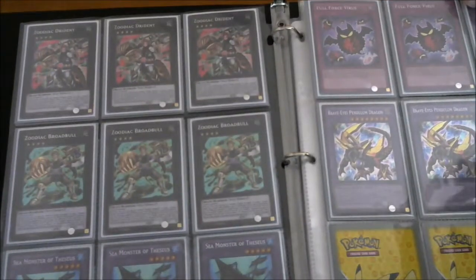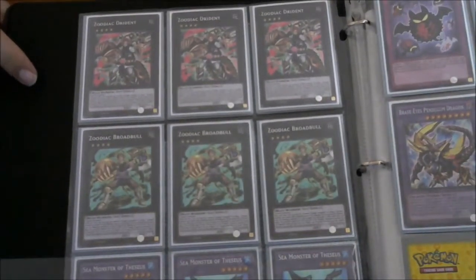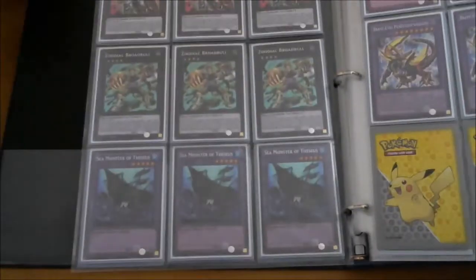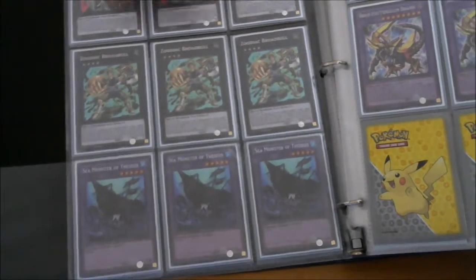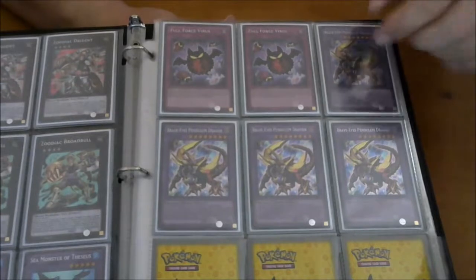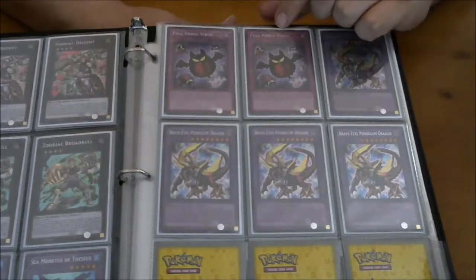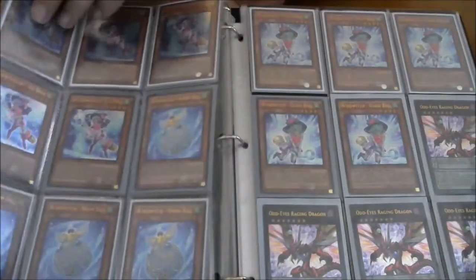To continue with the secrets, we got three Drydents and three Broad Bulls, which is good — that's what we wanted. People don't really use a playset of them because they're in the extra deck and you can send them back. We also got a full playset of C Monster, which I wanted because he's so versatile. To finish off, we got two Full Force Virus — I don't know if that's typical either, but it's a really good card that shuts your opponent completely down. And then of course we got four Brave Eyes.